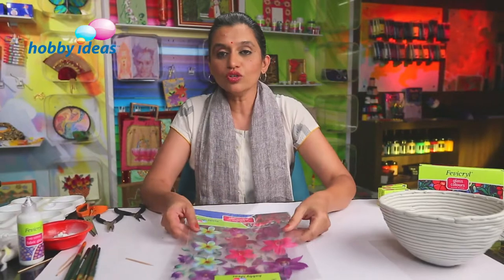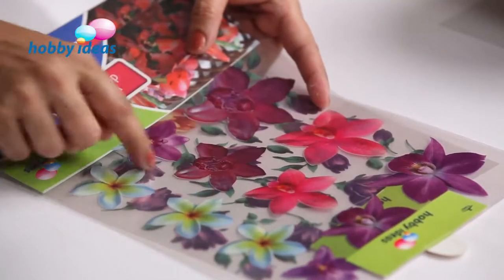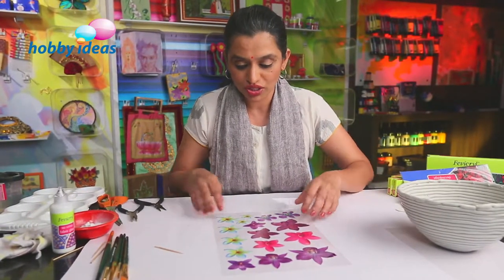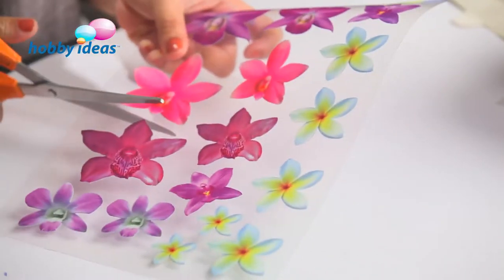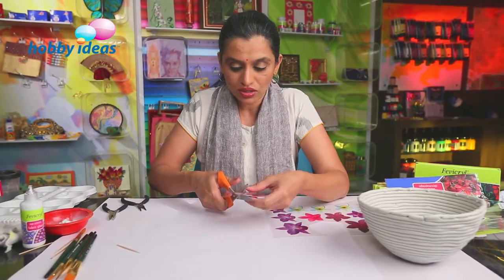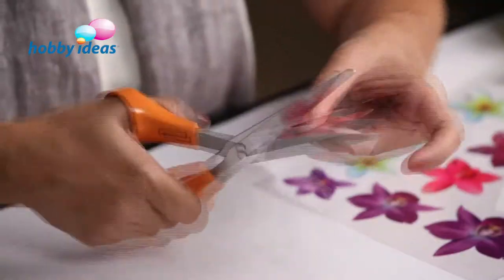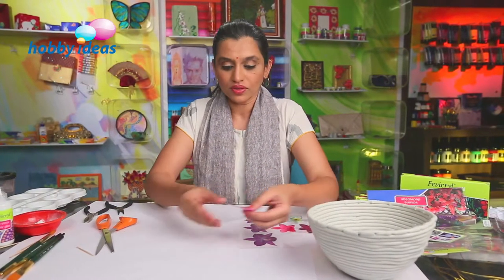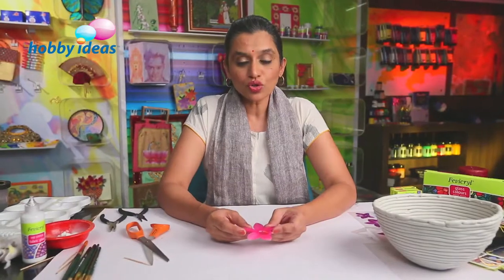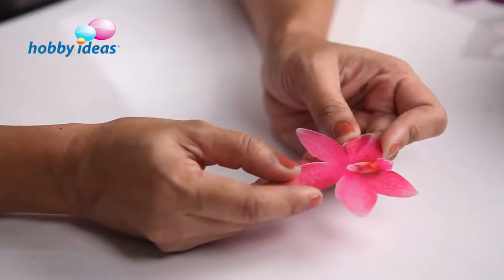We will leave this for drying for some time. In the meantime, I am going to show you how to use volume decoupage sheets which are printed with floral designs. These are volume decoupage sheets, and these flat flowers you can see — we are going to bring them into a raised or 3D effect. You get a variety of flowers in volume decoupage sheets. Choose the flower you want to use for decoration, cut them nicely along the edges. I am using this pink flower. Here I have the flower which is flat, and I want to raise it into a 3D relief effect.